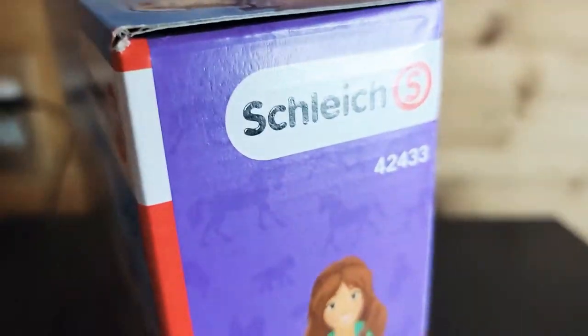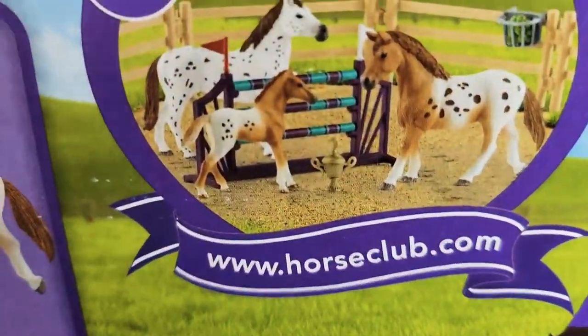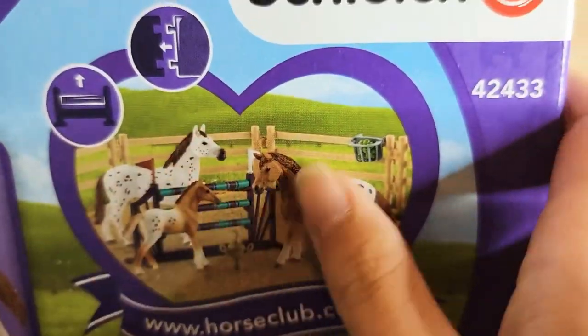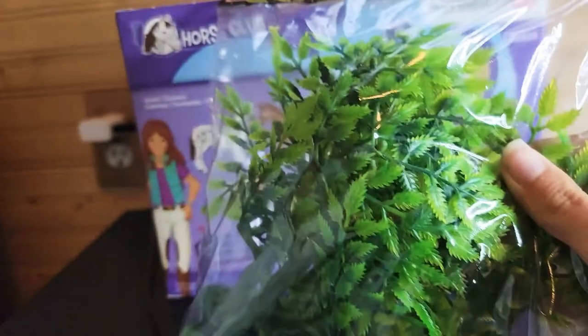Tomorrow we're going to get our next box. This is part one. It says www.horseclub.com, and this is how it usually looks like. Also, trees — I got some trees from Amazon.